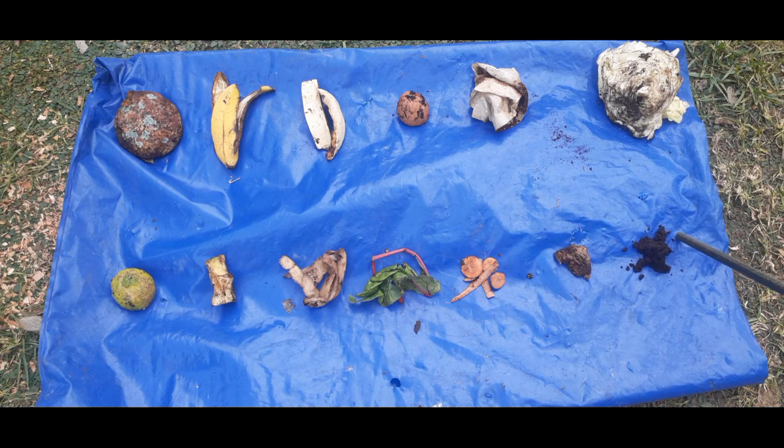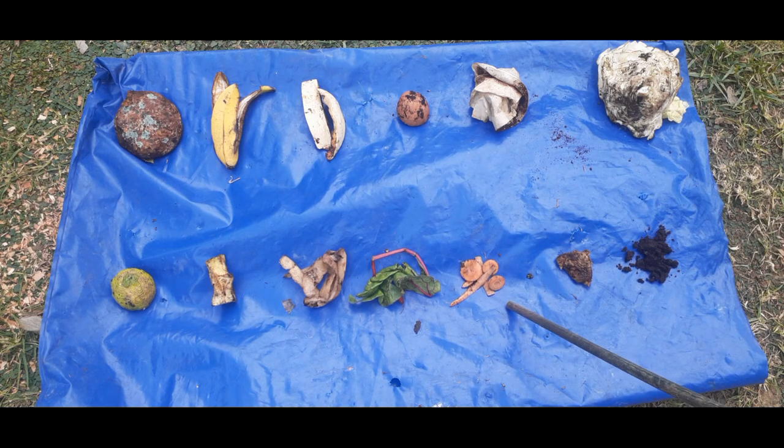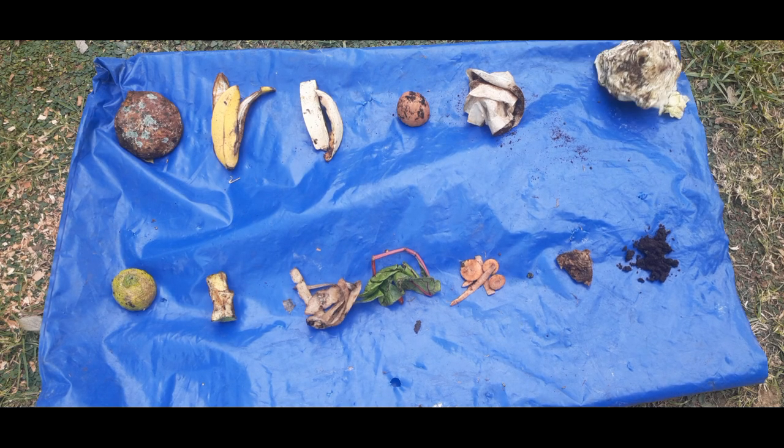Firstly we have coffee grounds — we've got lots of these — we've got tea bags, carrots, spinach, potato peels, apples, lemon, some bread, banana peels, pumpkin peels, eggshells, coffee filters, and we've got cabbage.